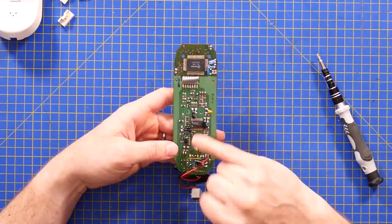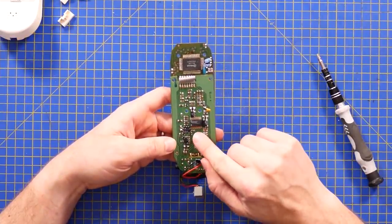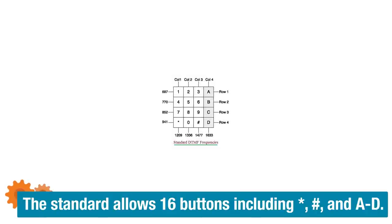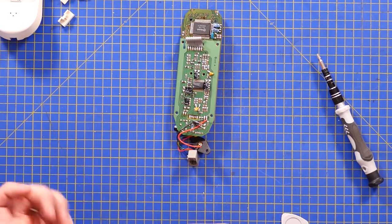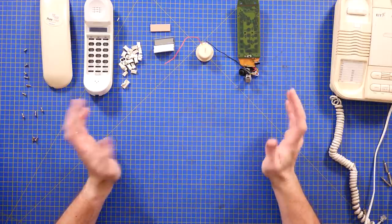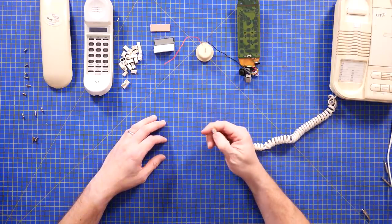The LCD display is connected using a Zebra connector — electrically conductive only in one direction, made up of tiny little stripes of connectivity. I covered these before in the Game & Watch teardown. This little IC here is probably a tone generator. Tone dialing is actually a combination of two frequencies working in a grid — each number on the keypad is a unique combination of two frequencies, which gives you those weird bloop noises when dialing.